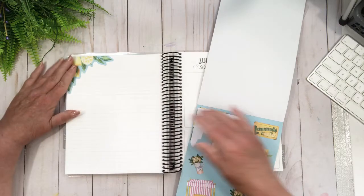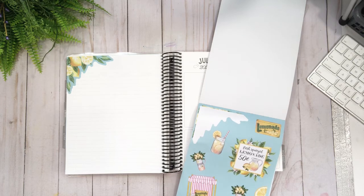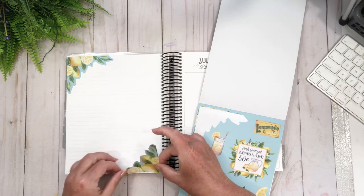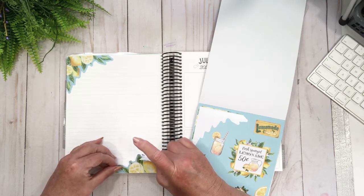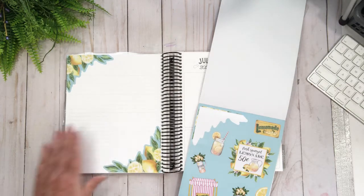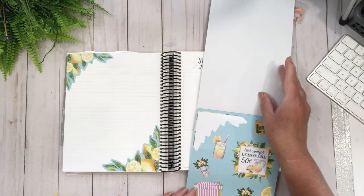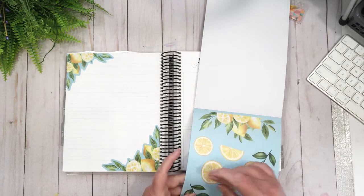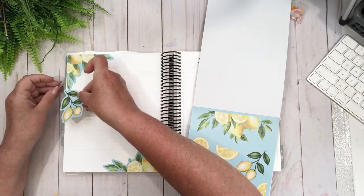So I thought, you know what, I'm going to use this lemon theme in here, and then I'll add any boxes that I might need on this side because there's a good amount of boxes over here. Let's go to the next page and see what we've got going on — yeah, very nice.